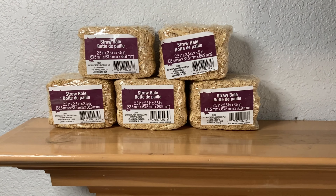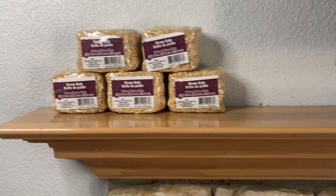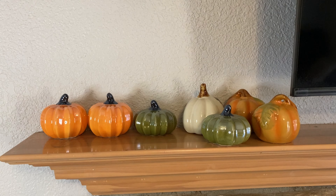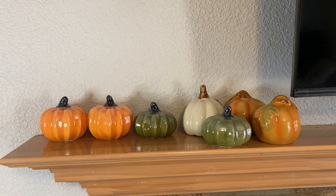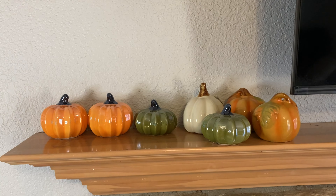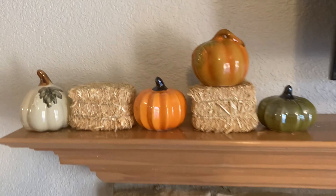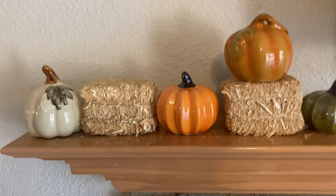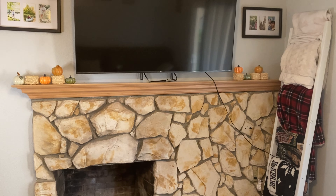We picked up five of these haystacks from Dollar Tree, and Ernie is really excited to do this idea across our whole TV mantle here in the living room. Then we picked up seven of these ceramic pumpkins from Dollar Tree — I believe they're new this year; I didn't see them last year. But they're very nice quality for only a dollar. This is what the finished product looks like. Do keep in mind the hay leaves a little bit of a mess, but nothing that my vacuum can't fix. And this is the other side — this is what it looks like from a distance.